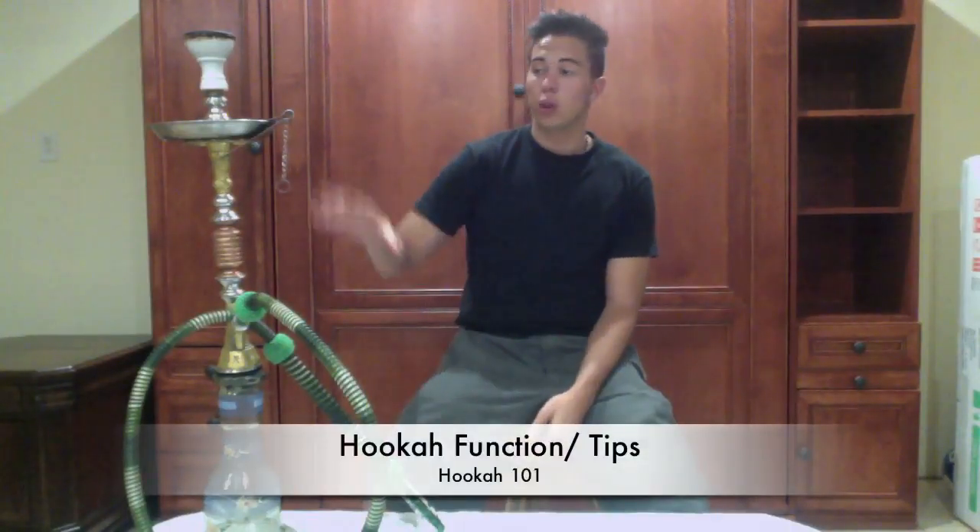Right now I'm going to go through the actual functionality of the hookah itself. As you see holistically, the hookah is one big thing right here. However, it's composed of five major parts: the bowl, the ashtray, the hookah stem, the vase, and the hose. I'm going to go top to bottom and quickly explain and give you some facts about what each one does.